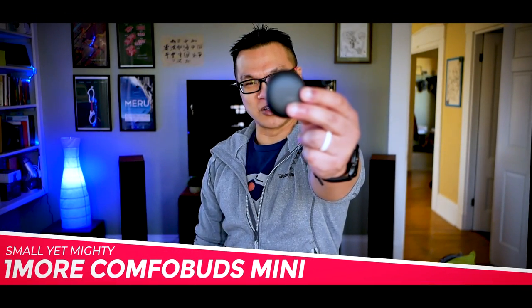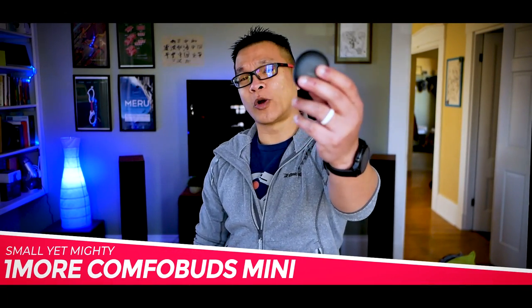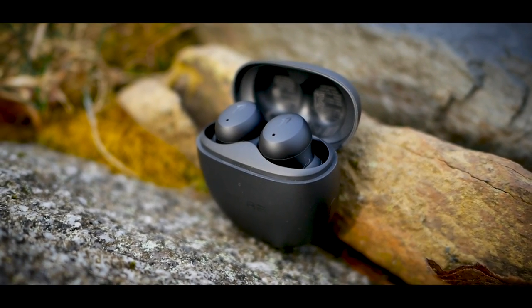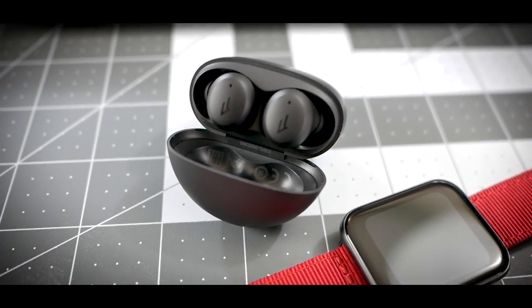This is the OneMore ComfoBuds Mini, a true wireless noise-canceling earbud that is part of the growing trend of shrinking things down to really compact dimensions. And the wonderful thing is, it's not just miniaturization for the sake of miniaturization either. These don't skimp on the latest features or require you to pay a lot for the privilege. It's a great time if you're in the market for earbuds, so let's find out if these ComfoBuds are truly dope or nope.